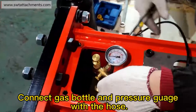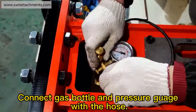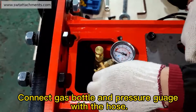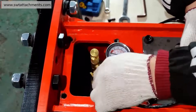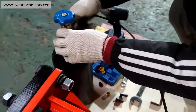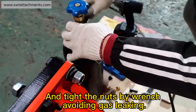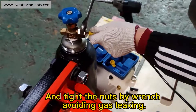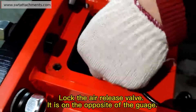Connect the gas bottle and pressure gauge with the hose. Tighten the nuts by wrench, avoiding gas leaking. Lock the air release valve — it is on the opposite side of the gauge.